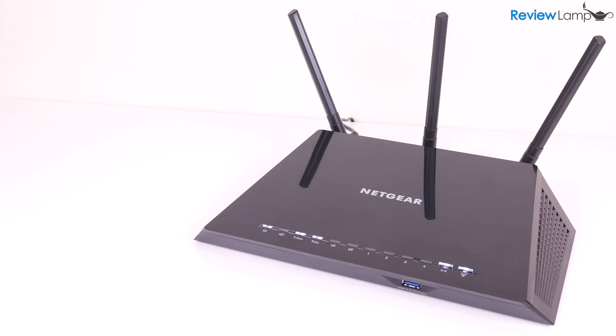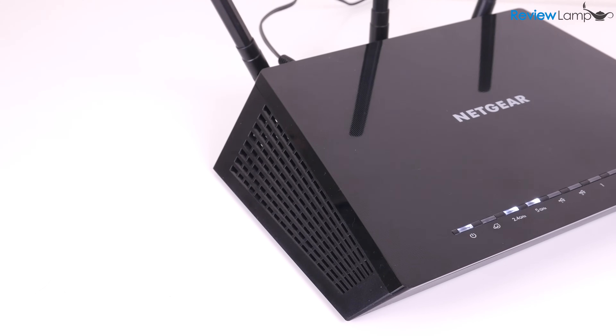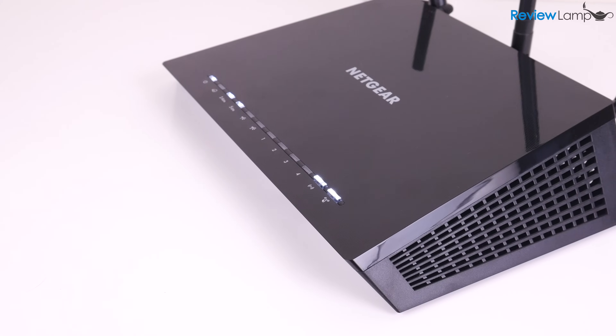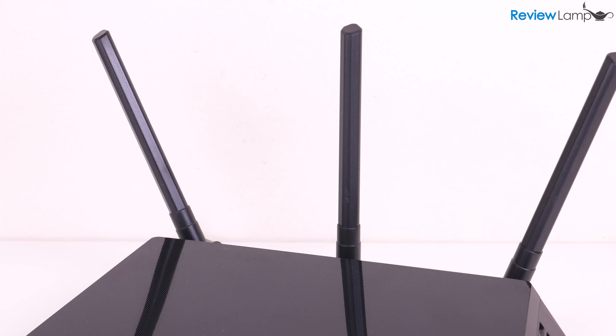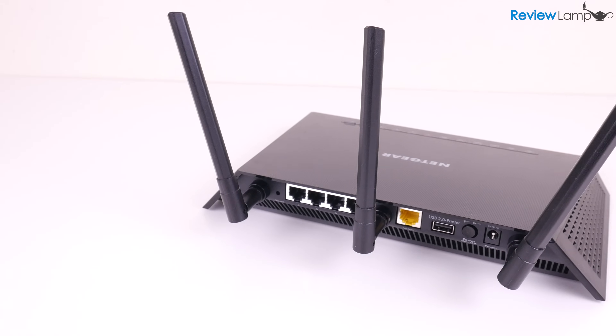The Netgear AC1750 is a pretty sleek-looking device with an angled, spaceship-like design made of semi-gloss black plastic. It has vent ports for cooling on either side and three antennas on the back. Most of the connectors and buttons are also neatly hidden away on the back.